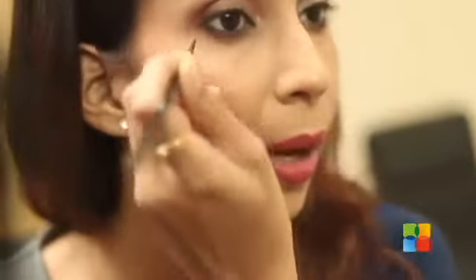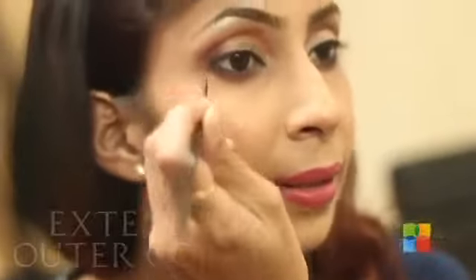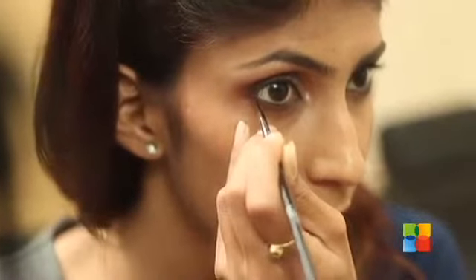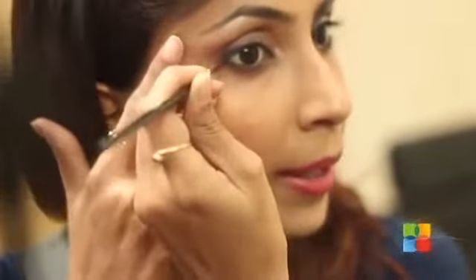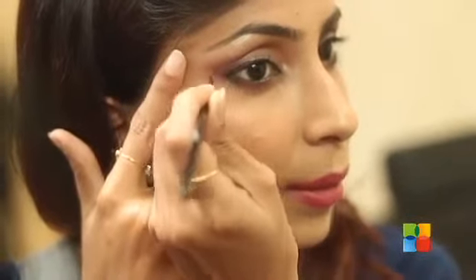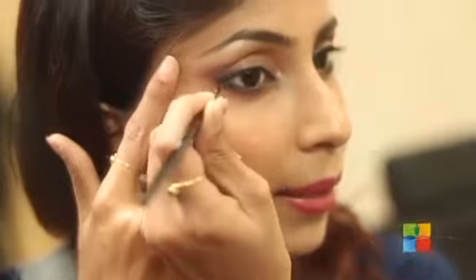If you are not sure how to extend the line, you just need to follow the lower lid. So you can just go a little on the lower lid and then follow the same as a guideline to extend your winged eyeliner.